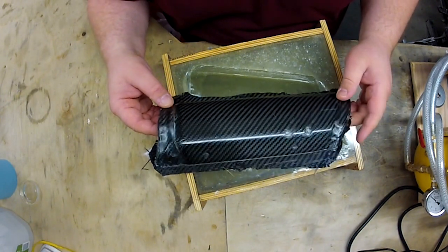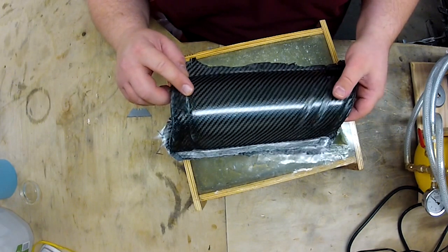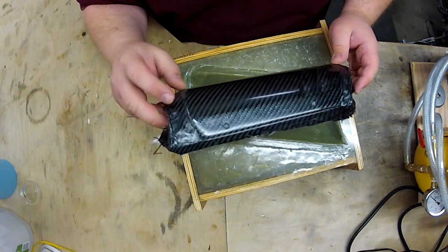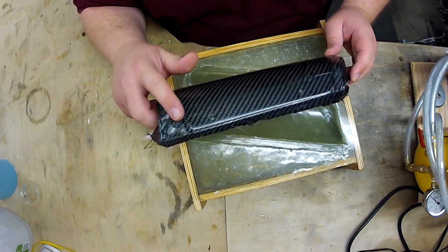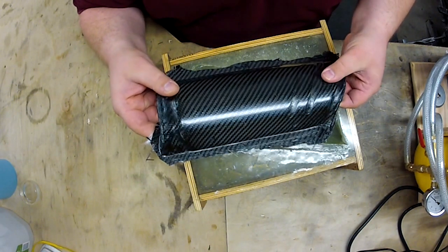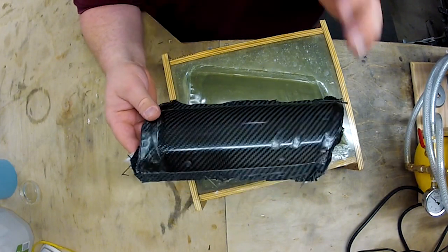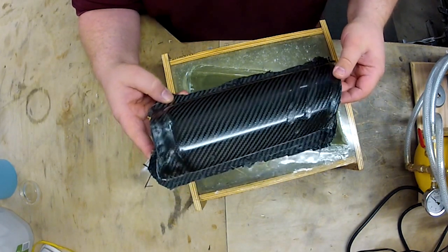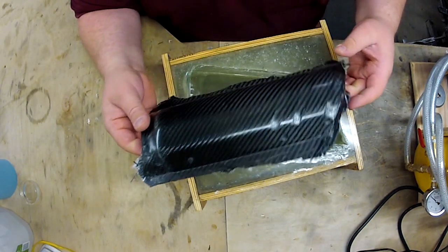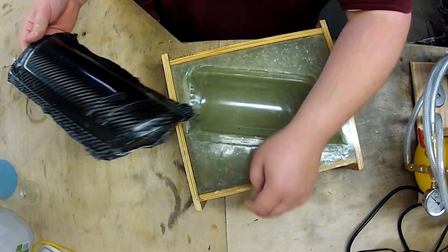Actually doesn't look too bad — there's a void right here, maybe a couple of them, some bubbles in here. The surface finish isn't terrible though; it still has the PVA on it so it's hard to tell exactly what it's going to be like. The fabric is three layers and it definitely doesn't have as much resonance, that's for sure.